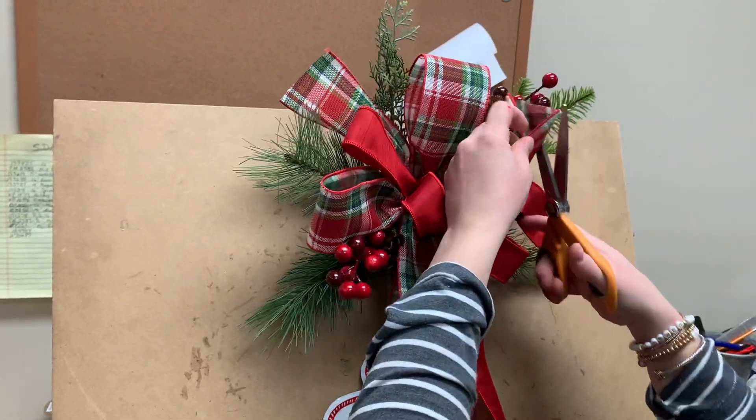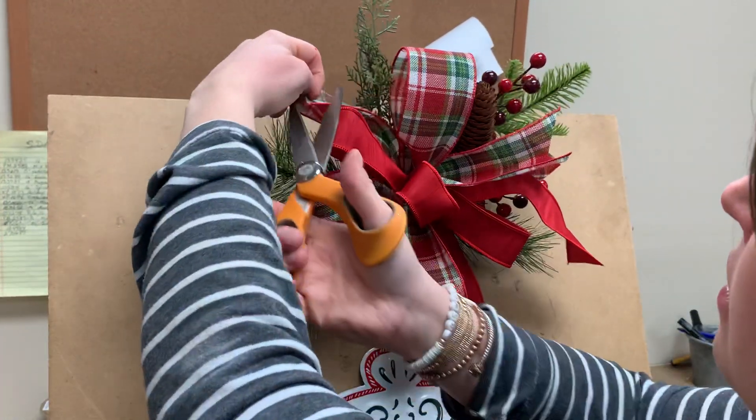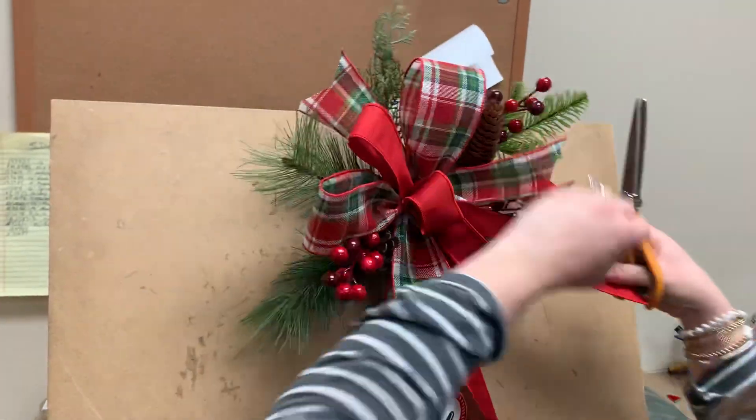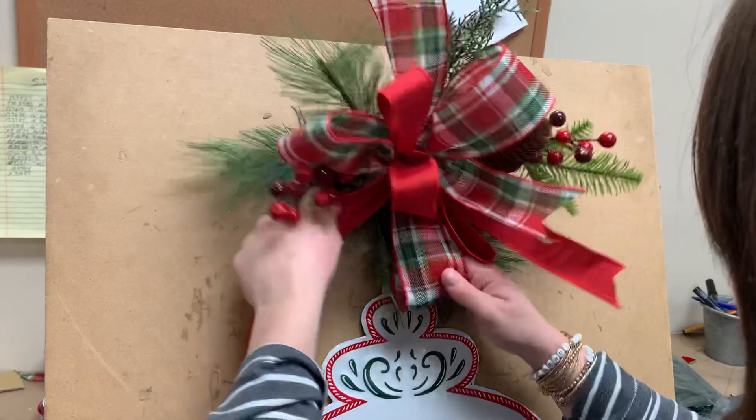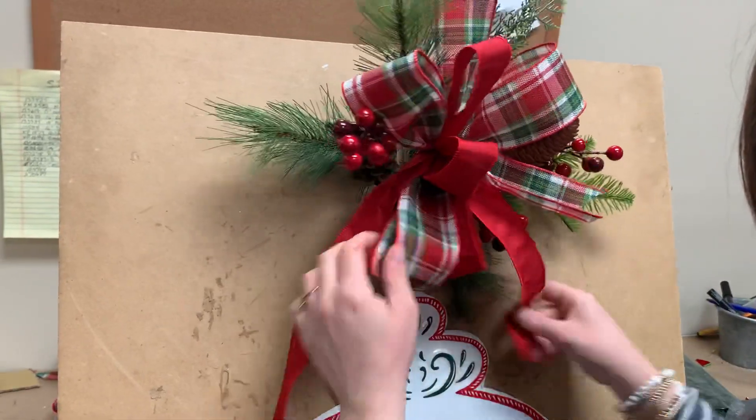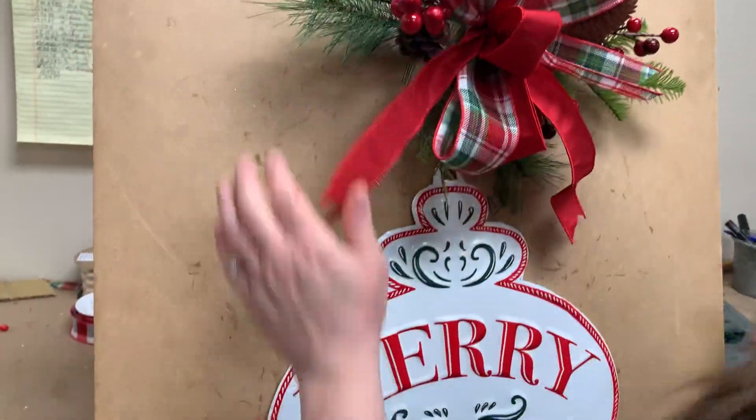Now I'm going to cut my tails. This one over here, I'm going to bring it over to this side. I'll cut that one about the same length over here. How fun is that?